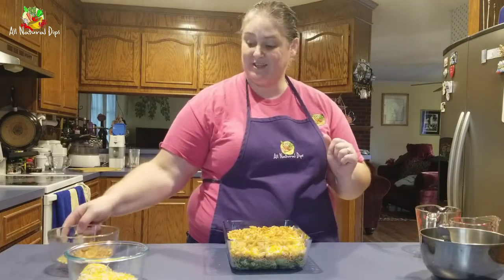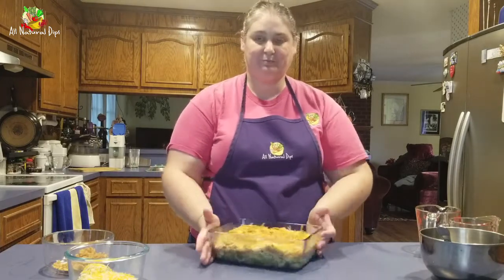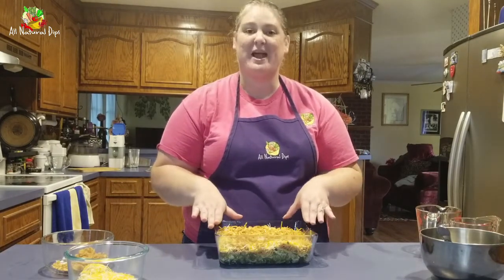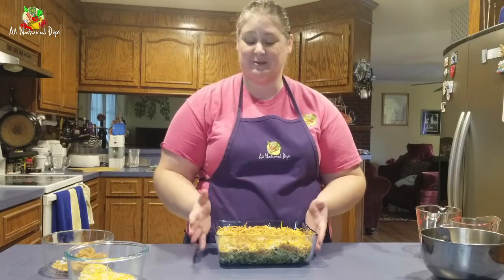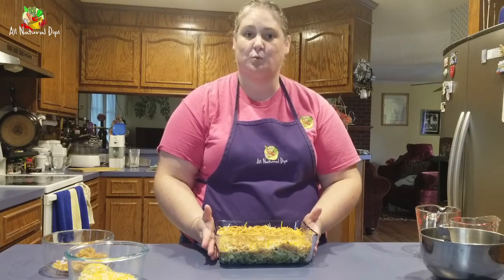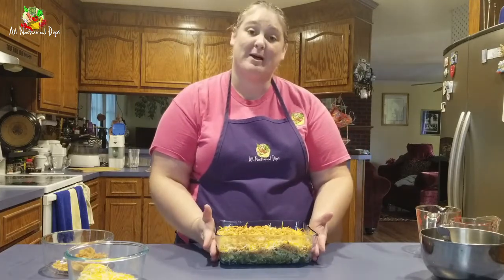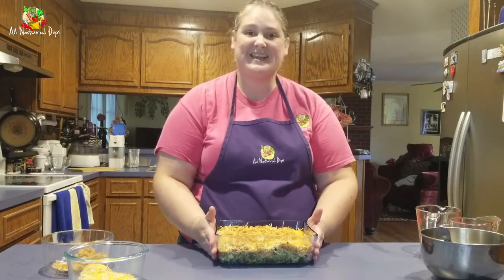Once you've got those fried onions on, you are ready to put it in the oven. We are going to bake our dish for about 25 minutes. Remember, everything in this dish is fully cooked — unless you added fresh white potatoes — so all you're doing is making sure everything is warm and the cheese has melted. Let's get this in the oven.